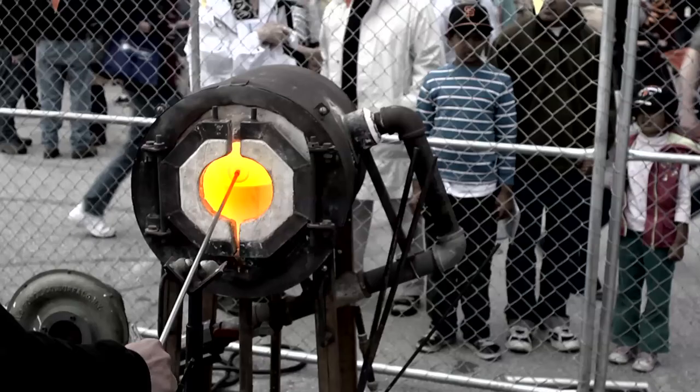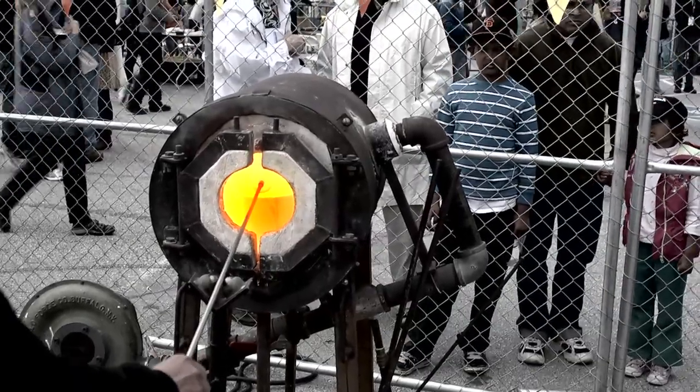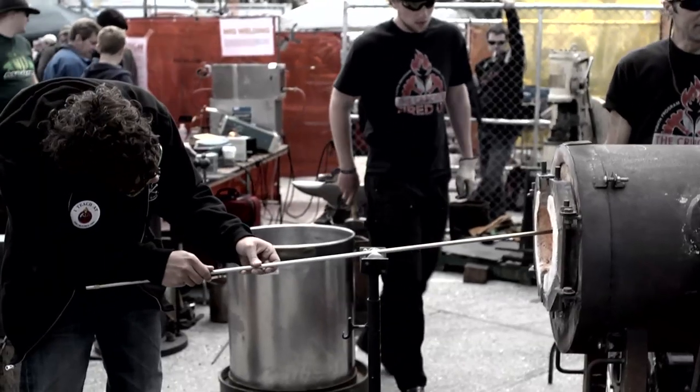Glass blowing — there's really no other medium like it. It's technically a liquid, but it's often referred to as an amorphic solid because it appears to be in a solid state, like your drinking glass. But actually, the molecular structure of it is still actually moving, so it's technically always a liquid.